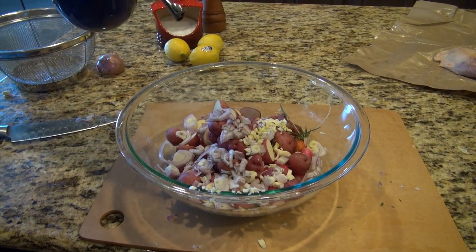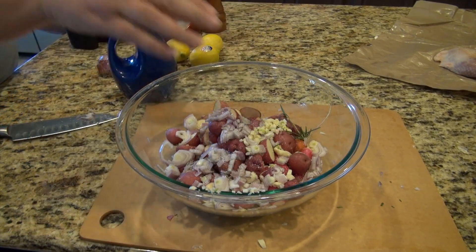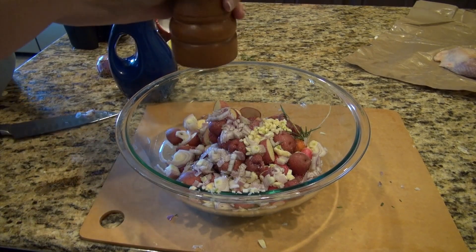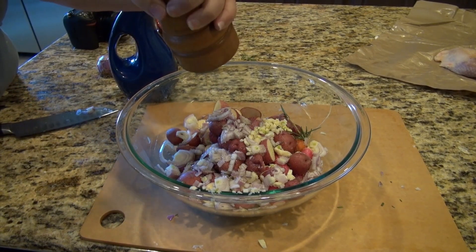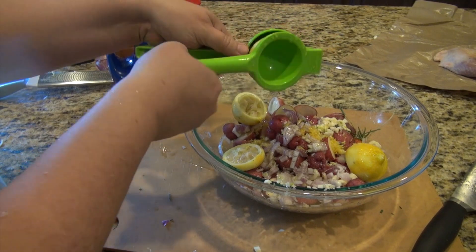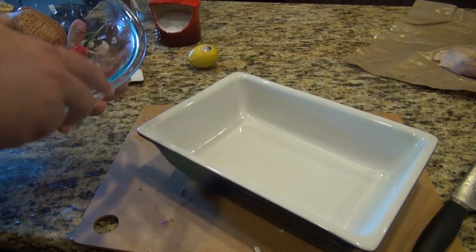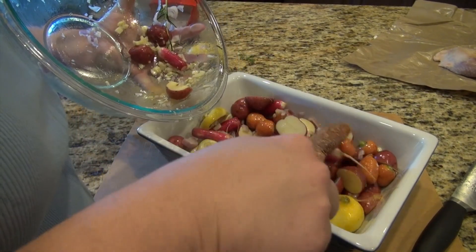Then I'm going to pour in enough oil to kind of cover everything up. I'm going to add a sprig of rosemary — this is optional — then salt and pepper, and give this a nice stir. I'm going to take a couple of lemons, first zest those, then cut them in half, juice them, and put both halves of lemon into this mixture. I just love the way lemon brings out all sorts of flavors.